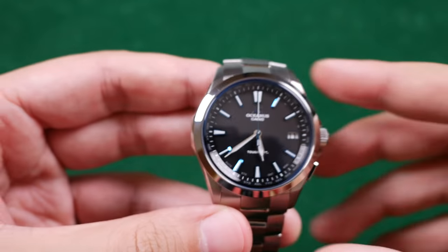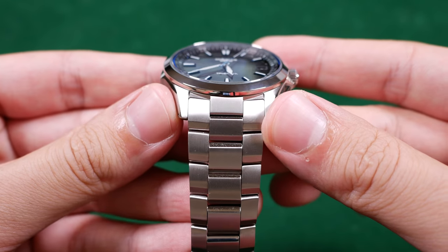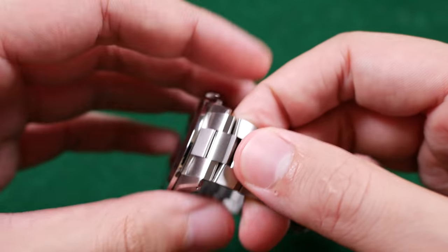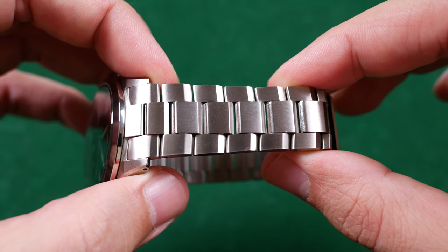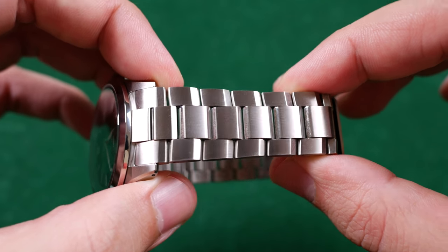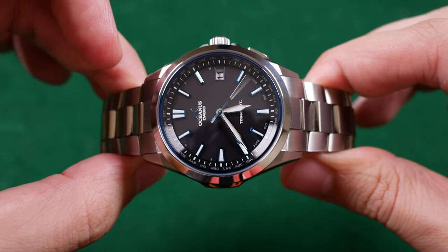My first bad note regarding the Oceanus is the integrated bracelet. I don't dislike integrated bracelets, but this didn't need to be integrated. I'd argue it would have been better to have it fitted with titanium end links to allow the consumer an opportunity to switch it onto a leather strap — but such is not the case, and it's a shame because I bet this would look amazing on a variety of leather straps. There are holes drilled out in the lugs to easily remove the bracelet, but what would you be removing it for?